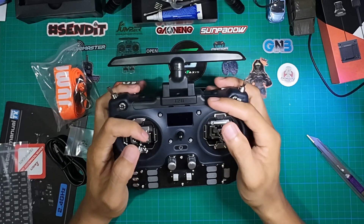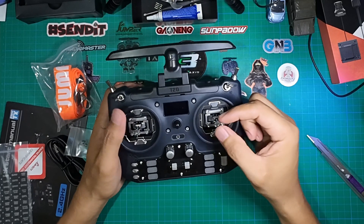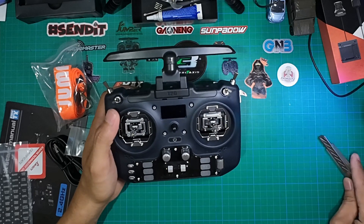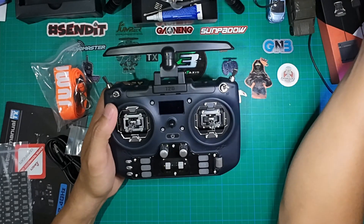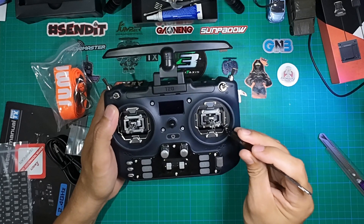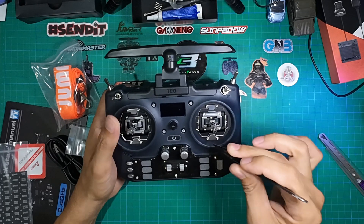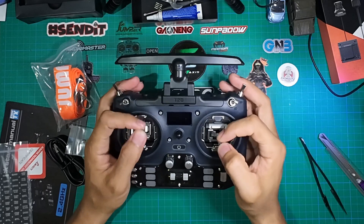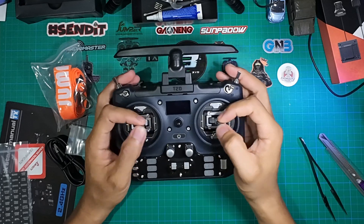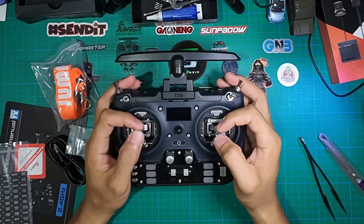I like the feel and ergonomics of this radio. The gimbal is partially CNC — not a full CNC gimbal because some parts are plastic. The CNC portion is here, while these parts are plastic. I like the spring tension — it's very soft and light. I personally prefer a light spring tension.